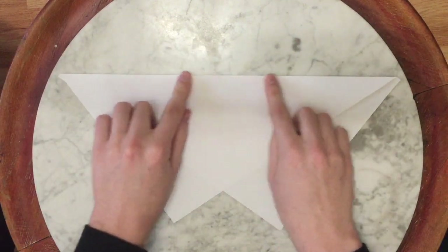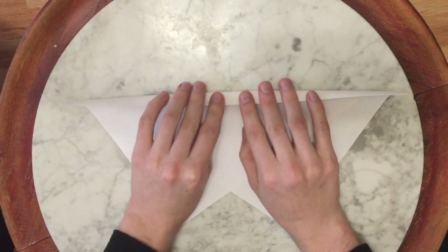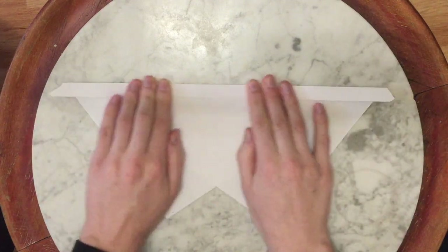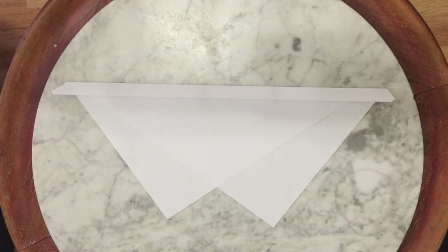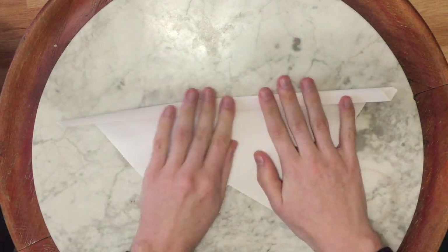Then, we're going to take this top part and fold it like that a little bit. It's a very small fold, maybe about one centimeter. Like that. And then we're going to do that again.